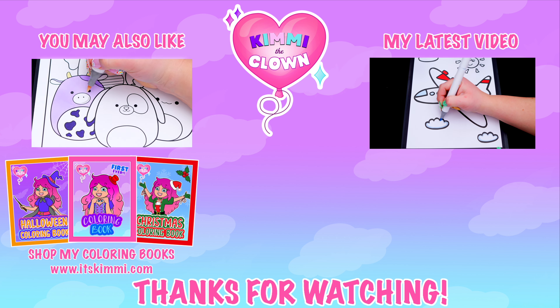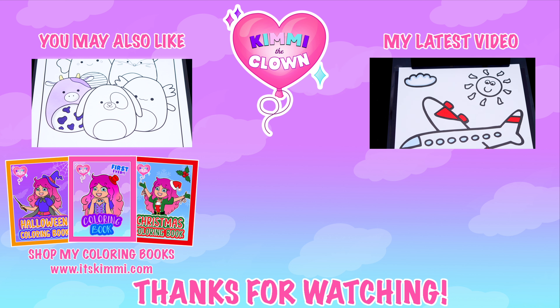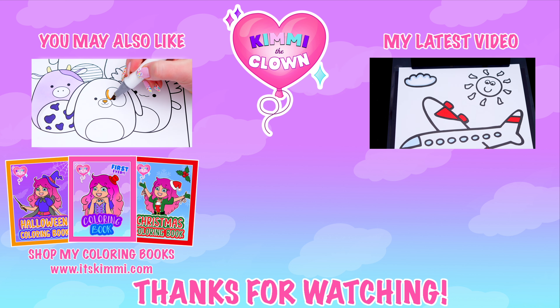Bye! Hey everyone, be sure to check out my Kimmy the Clown coloring books at itskimmy.com or Amazon.